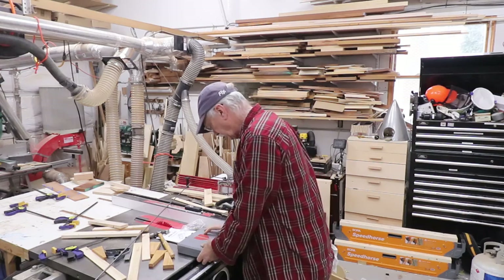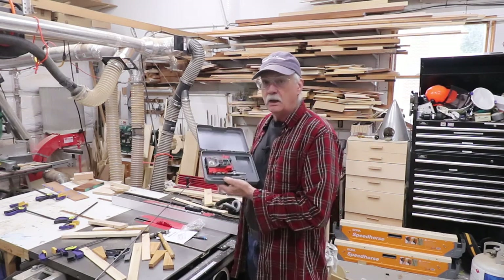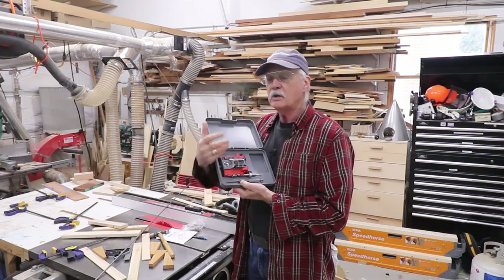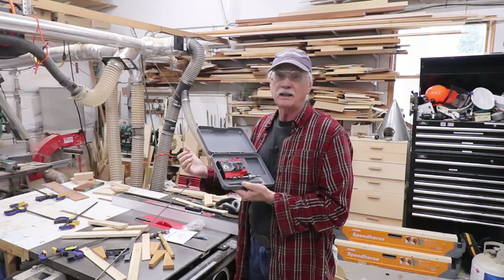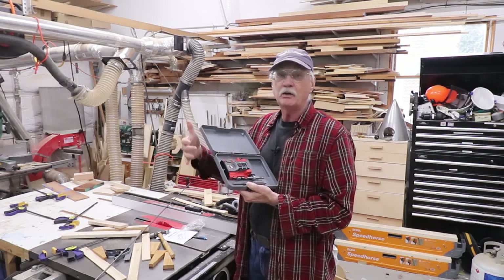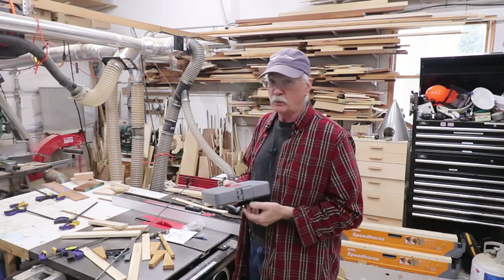Two days ago, this arrived UPS. They sent us a whole new jig — no RMA, no request to return the old one, just a whole new jig to replace the one the magnet fell out of. I could have glued that thing in probably, but that's customer service. That's how it's supposed to be done. Make great things out of wood, folks.